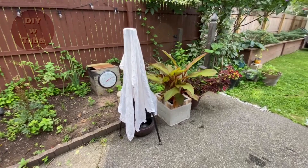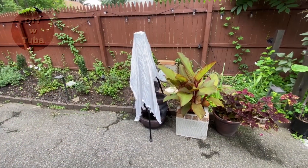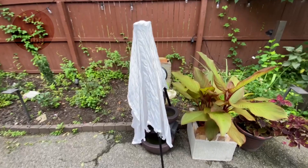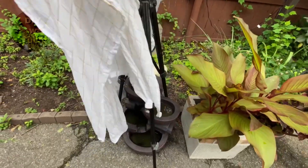I just didn't want birds to drink that vinegar water just in case — I don't know what would happen to them. So the next day, about 18 hours later, we'll see what happened.